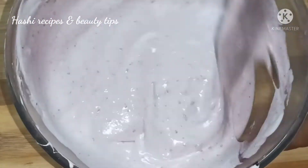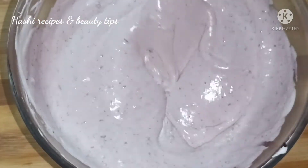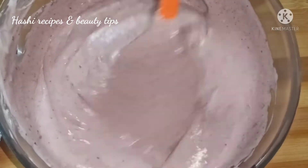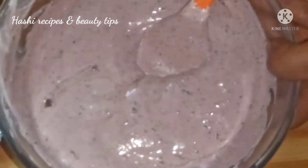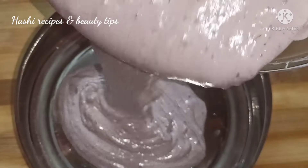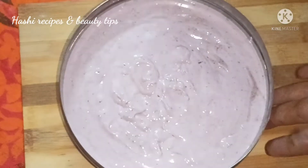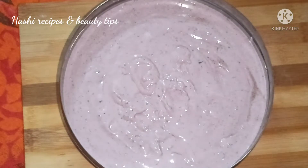Now you can add ice cream to the flavor. Add a taste of your flavor and take the oil cream to the color. Add the flavor and add a cream to the taste of your flavor.